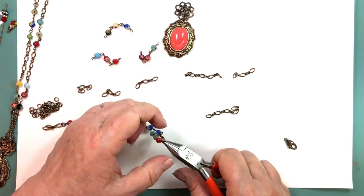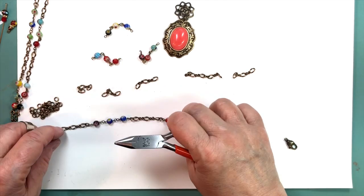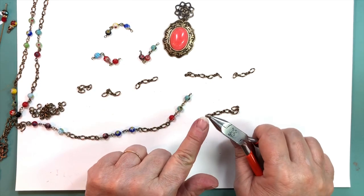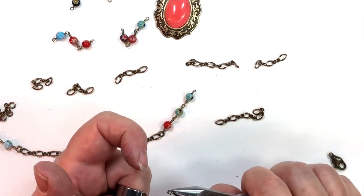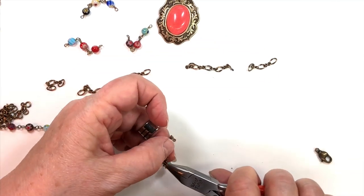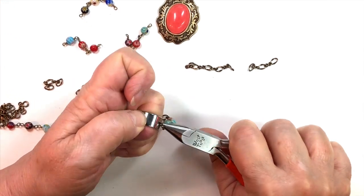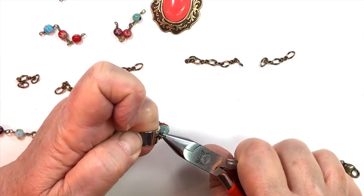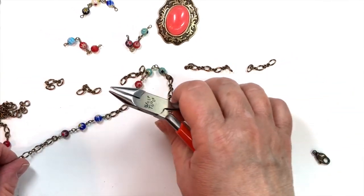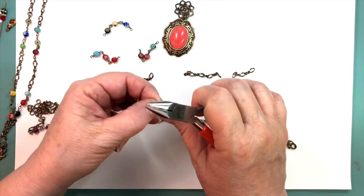As you're turning your jump rings, make sure you get them as flush as you can — you don't want to leave spaces. You can see here there's a gap — you never want to leave them like that or your stuff will come apart. Pull it over very slowly; they'll kind of click into place. You can hardly tell there's a line there. I've seen people close their jumps so well I swore they were soldered links.